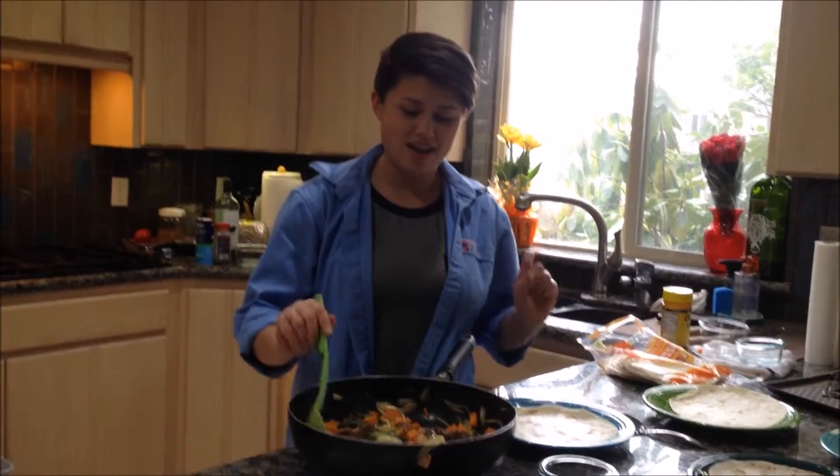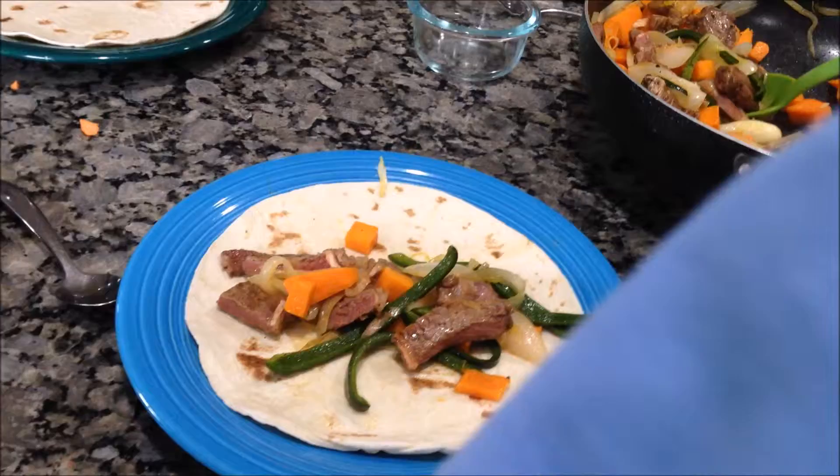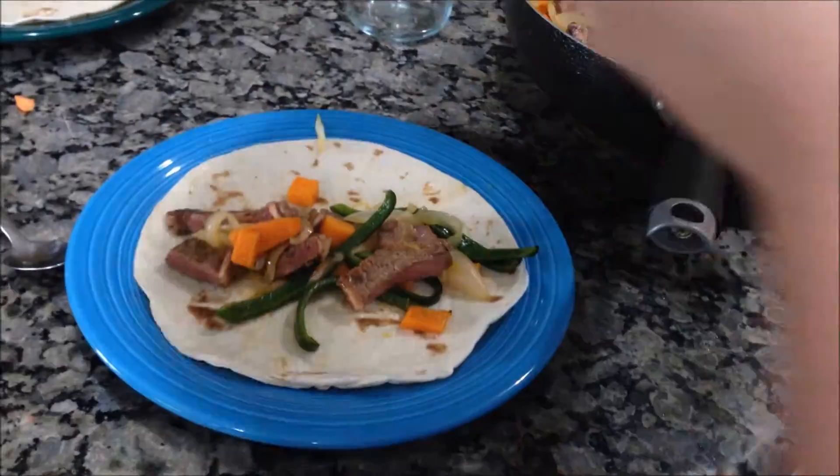Mix all the ingredients together, and then plate it. Oh, that actually looks really good! It smells good! And it looks pretty!